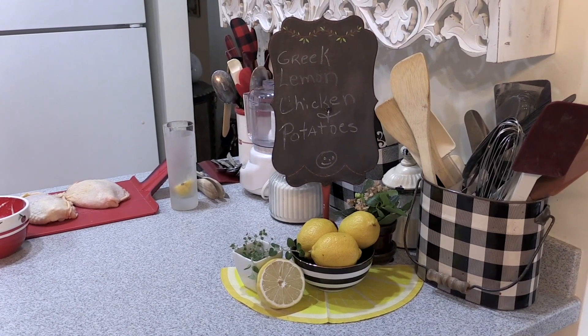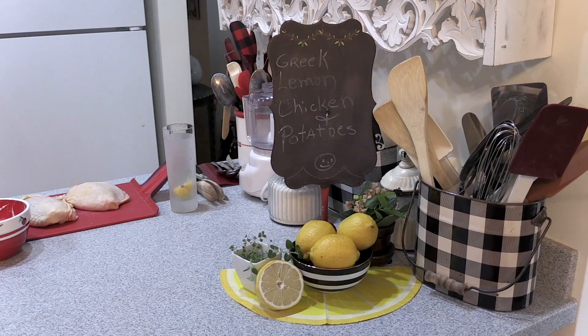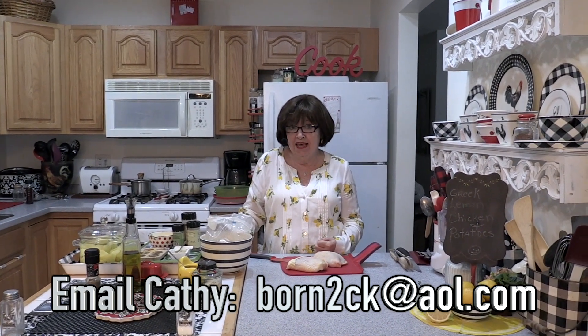Hi, welcome to my kitchen. I'm Kathy Neptune and I'll give you tips, tools, and recipes to make your time in the kitchen fun, fast, and fabulous. I was thinking about a menu tonight — something fresh and herby to celebrate the spring that is coming. I thought, what better way than to do a nice Greek lemon dish. I'm going to do a roasted lemon and garlic chicken and potatoes in the oven.